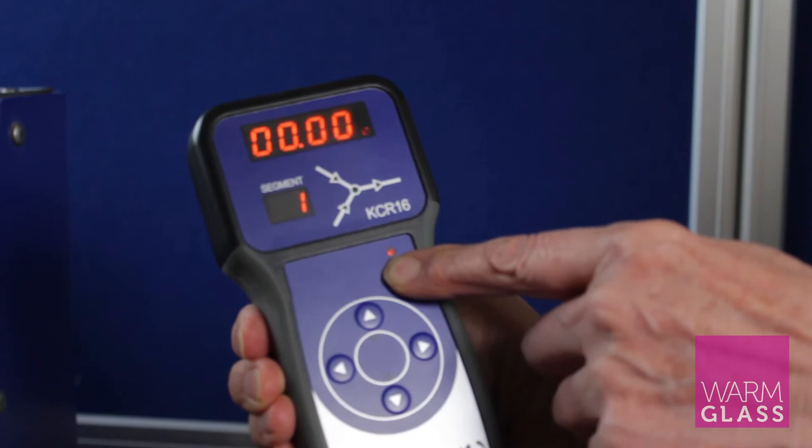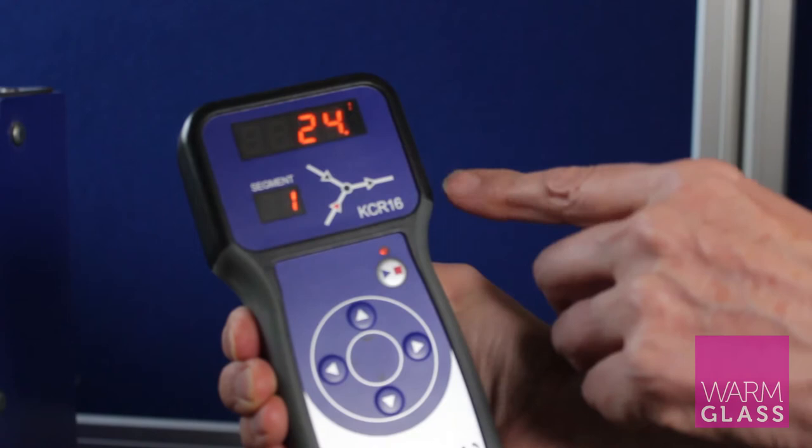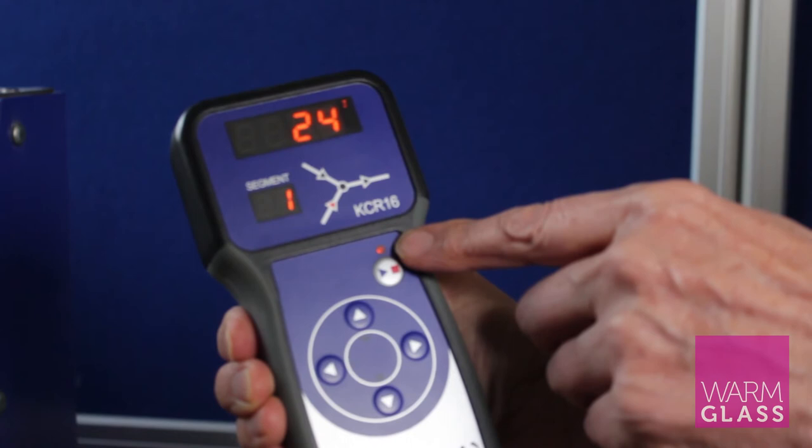If you want to start the program, just press the stop/start button. It will ask you if you want to delay the start time, but if you don't, just press the forward button. Now the kiln is firing — you can see it's firing by the little red dot above the stop/start button.